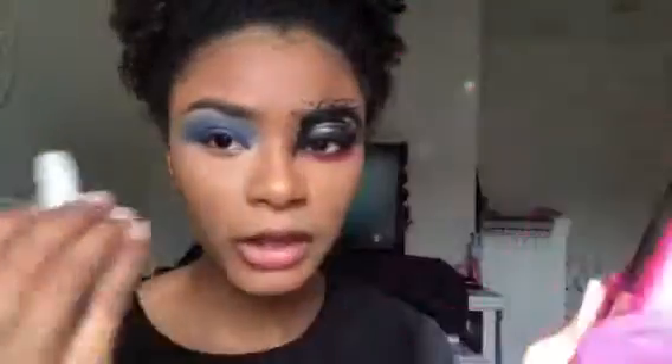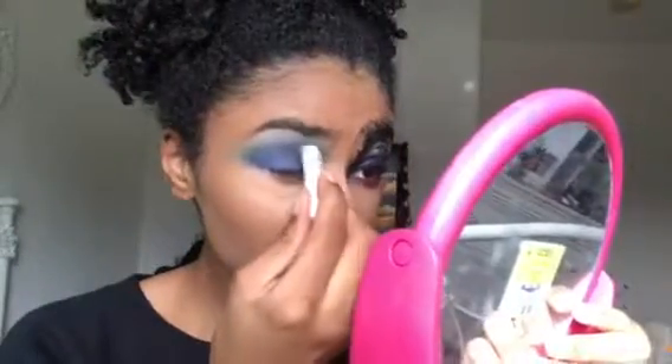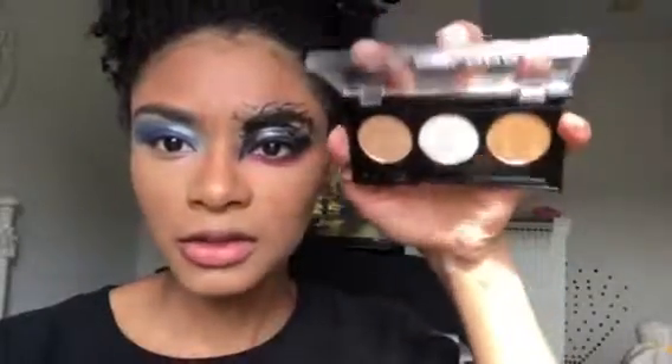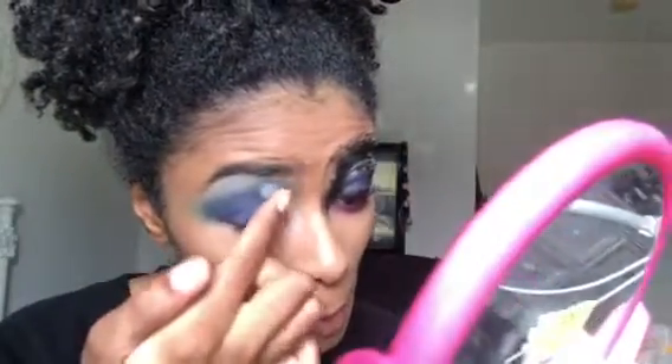Going into the LA Colors highlighting palette into this white shade, setting that. Now I'm going to take the Elf Intense Ink Eyeliner Pen.